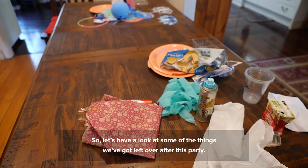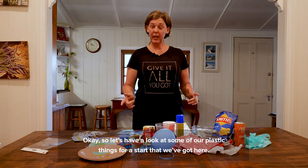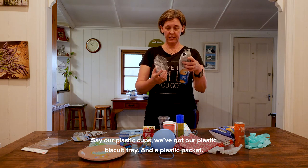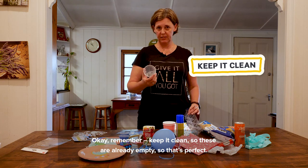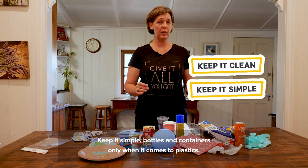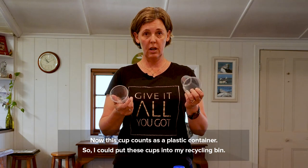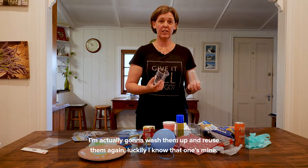Let's have a look at some of the plastic things we've got here — our plastic cups, a plastic biscuit tray, and a plastic packet. Remember, keep it clean — these are already empty, so that's perfect. Keep it simple: bottles and containers only when it comes to plastics. You don't have to worry about that number in the triangle anymore. This cup counts as a plastic container, so I could put these cups into my recycling bin, but I'm actually going to wash them up and reuse them again.